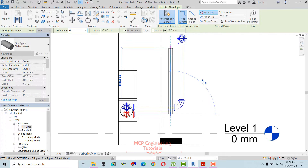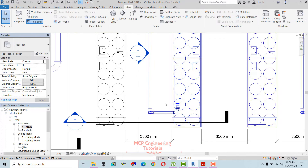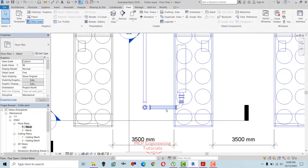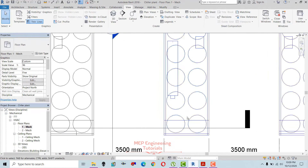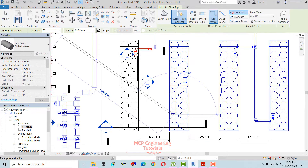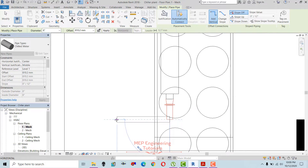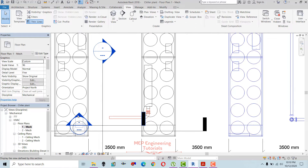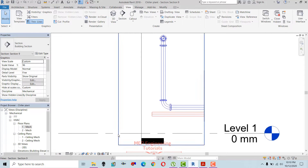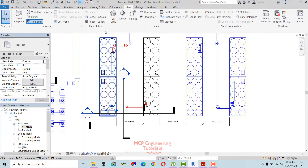Drawing the pipe — same for the second chiller. Let me hide this first, I'll unhide it later so I can draw easily. Changing the size to 6 inches and creating a header for this one, then going to the 3D view.